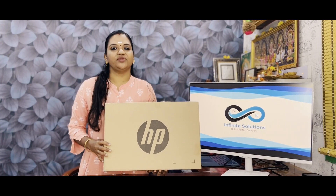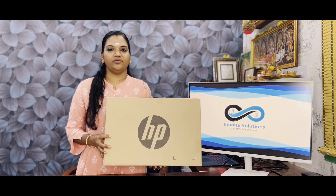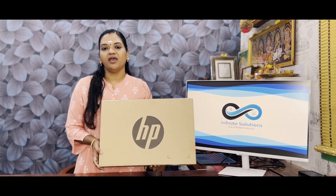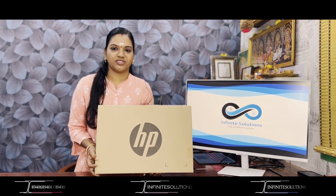Hi friends, welcome to Infinite Solutions. Next we are going to watch an unboxing video of the HP Spectre. The HP Spectre is a very, very premium laptop from HP.